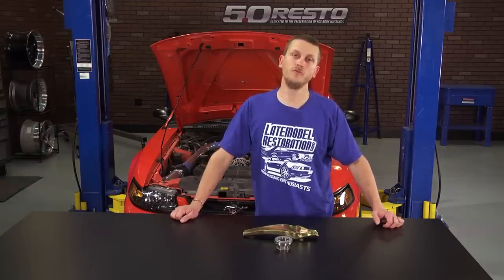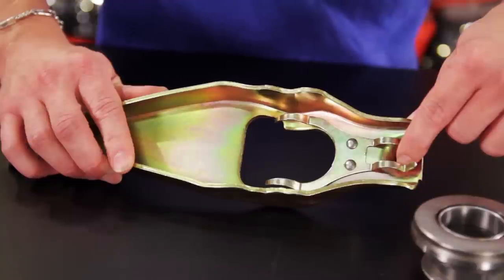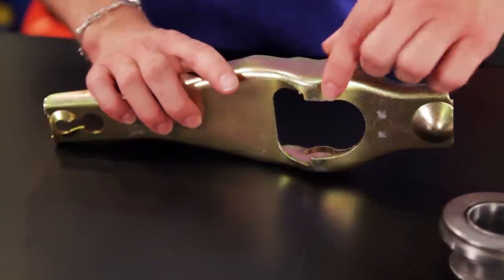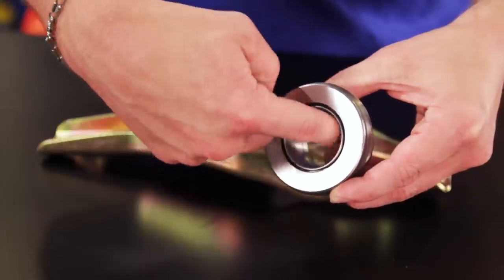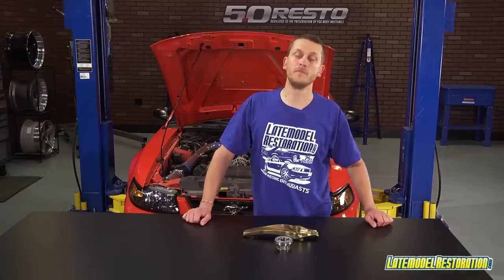Before you slide everything back together, there are a few places you're going to want to put grease to stop wear. You want to put a dab of grease where the pivot stud goes. You want to put a thin film of grease where the clutch cable goes, a thin film of grease on the tension spring fingers, a thin film of grease on the face of the clutch fork, a thin film of grease on the face of the throwout bearing, and then a thin film of grease on the inside of the throwout bearing where it makes contact with the input bearing retainer.